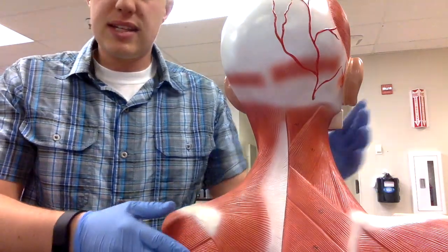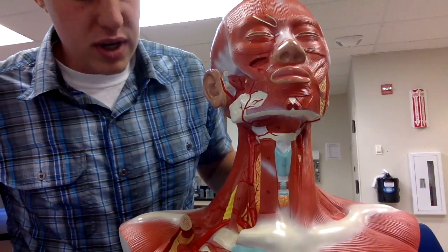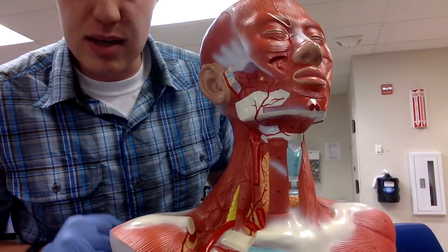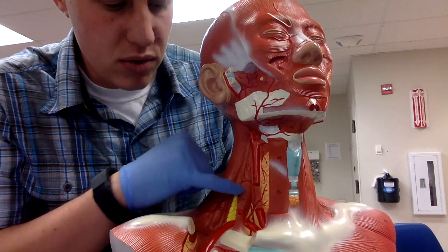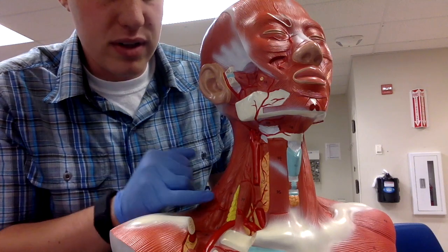Then we have the scalenes muscles, which are really a muscle group of three. You can see all three on the deep side of the model. I think of them as scaling or climbing the wall — the scalenes.